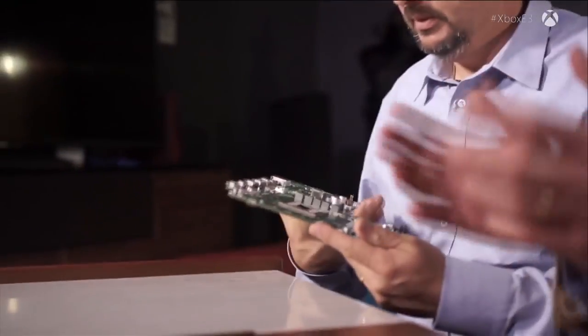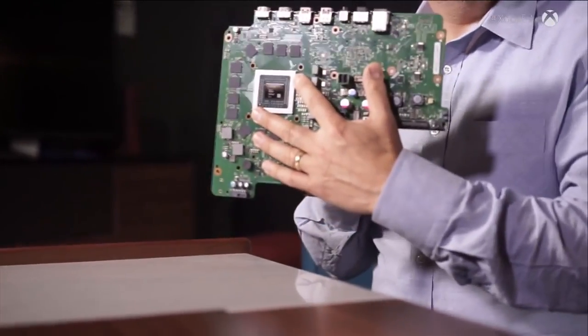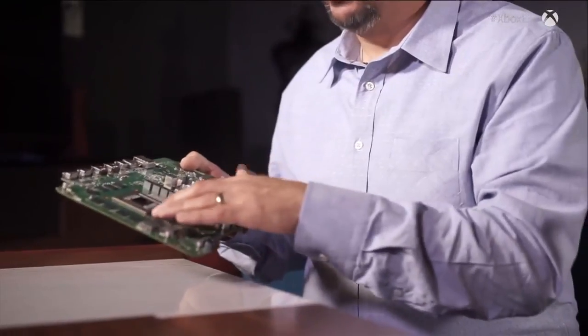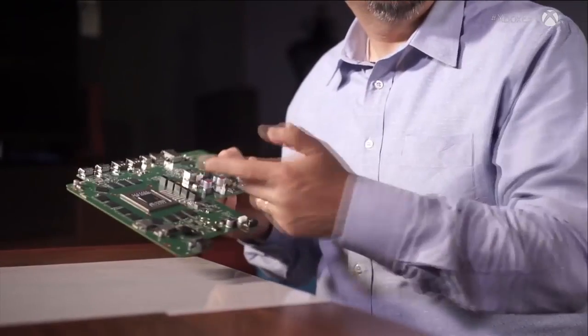The main thing is called the motherboard — that's the skeleton. The SOC, the Scorpio engine, is sitting here, and around it we've organized the main part of the memory. The memory subsystem is 12 gigabytes of memory. This is the most powerful console ever made, so it's going to require a fair bit of memory. The buses are incredible — the signals that go from chip to chip travel at the speed of light.